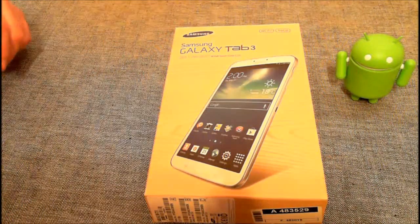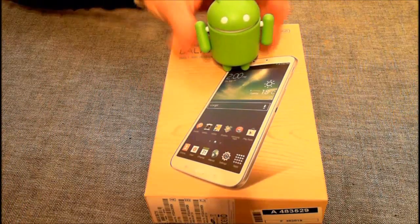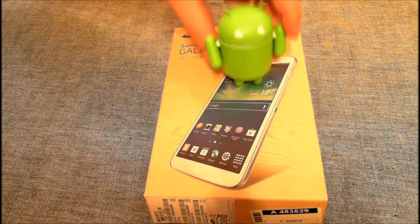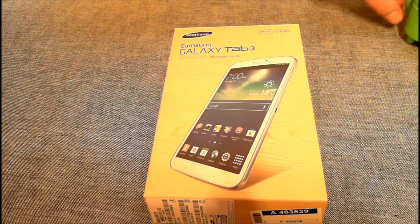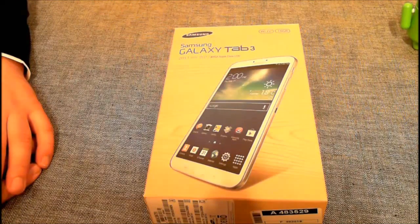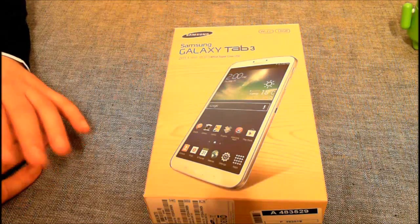Es war das erste Mal, dass ich mir mal etwas Zeit genommen habe, mir das Samsung Galaxy Tablet anzuschauen, um überhaupt mal Android anzuschauen. Das ganze Tablet ist ziemlich beliebt. Man bekommt es in der Stadt bei uns für 410, was ich persönlich etwas teuer finde. Bei Saturn wurde es angeboten für 299 und im Internet bei NotebooksBilliger.de für 249, und da habe ich es auch bestellt.